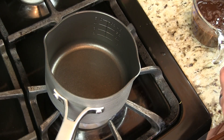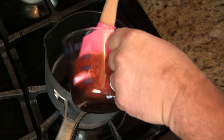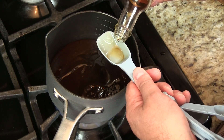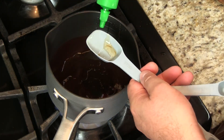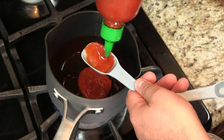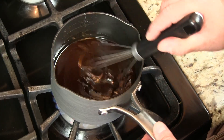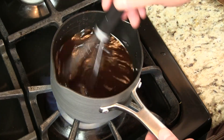While our ribs are on the smoker, let's get our Asian barbecue sauce started. What I've got here is some hoisin sauce. I'm gonna throw in some sesame seeds, sesame seed oil, some honey, and some sriracha sauce. That's about it — nice and simple. We'll put this on low and let it simmer until our ribs are ready to be glazed.